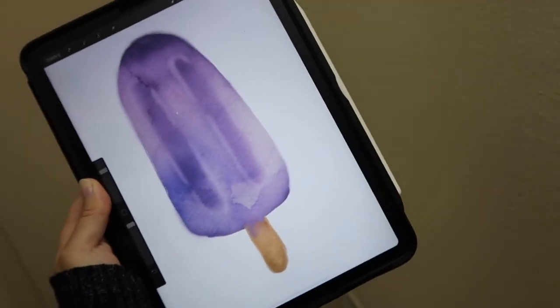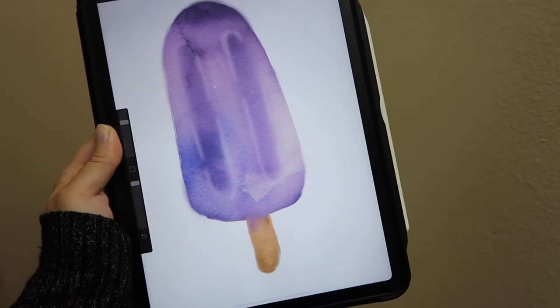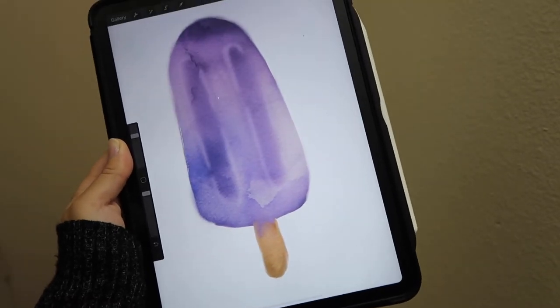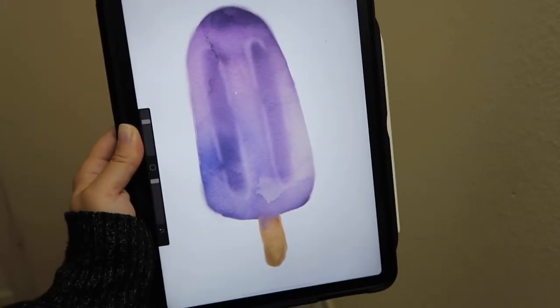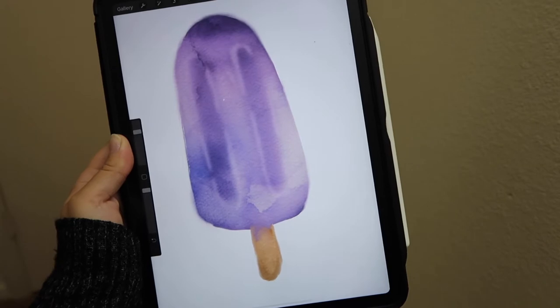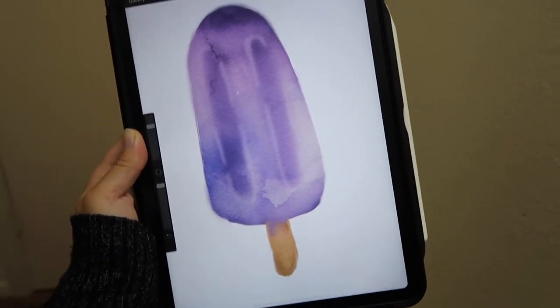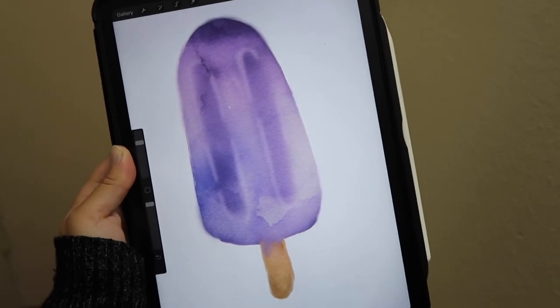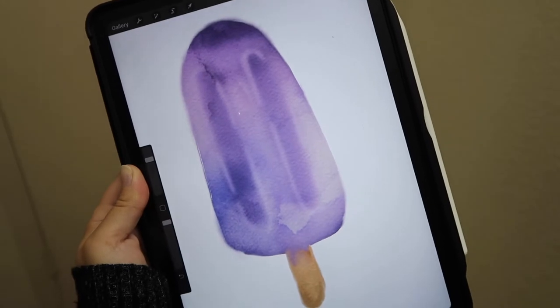Hey everyone! So I actually accidentally covered up my original popsicle that I made, but basically the process for all the popsicles that I did is exactly the same. So if you want to learn how to make a really cool watercolor popsicle in Procreate, please keep on watching.